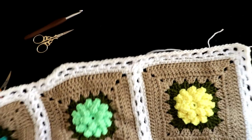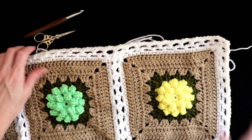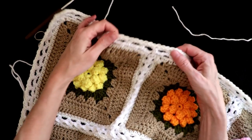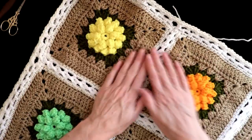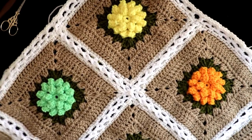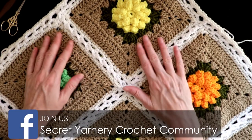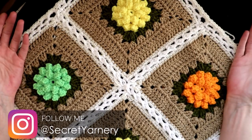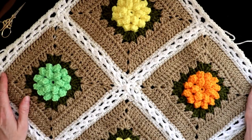Now your border is the same as your squares. You could either leave it like this or do whatever border you'd like, just building on to this row of single crochet. I hope you enjoyed that tutorial series — I'd love to see yours. If you've made any or done any of this joining, please share it on our Facebook. If you're not on Facebook, we're also on Ravelry, and you can also send me an email. Thank you so much for watching everyone and have a super great day. Stay hooked.